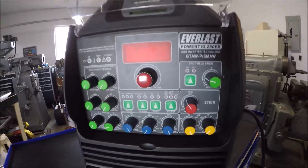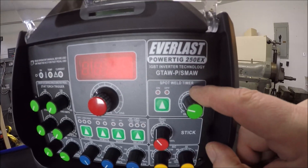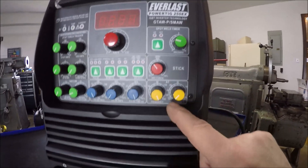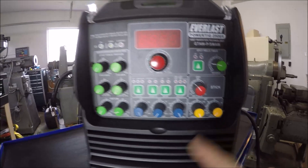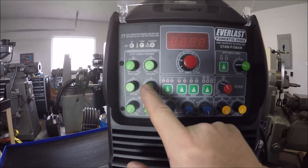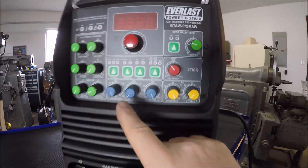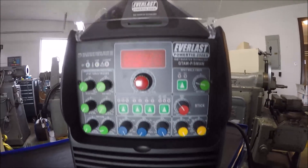It's got a lot of bells and whistles that my 185 did not have. It's got a spot welder, stick mode, arc force or dig feature, AC balance and AC frequency settings, pre-flow and post-flow gas settings, upslope and downslope, start amps and end amps so you can really dial it in. And then you've got your pulse setting — you can set pulse frequency, pulse amps, and pulse time on. Pretty cool, can't wait to try her out.